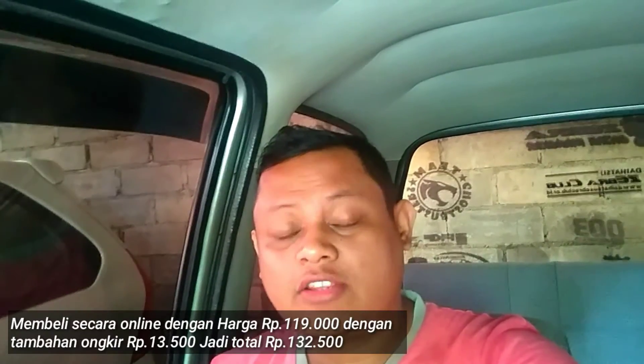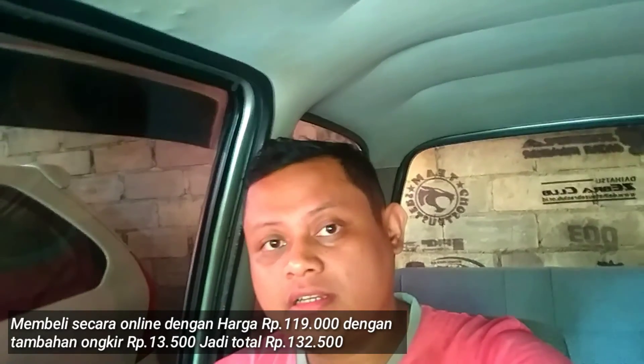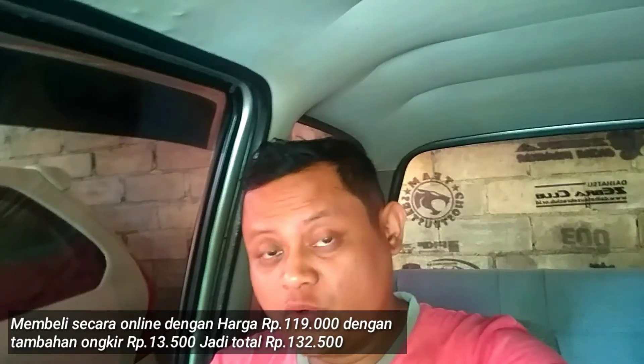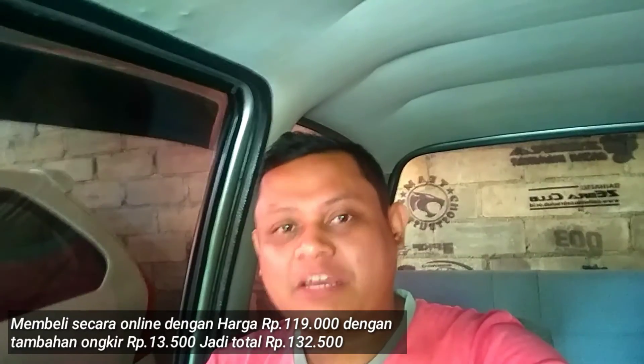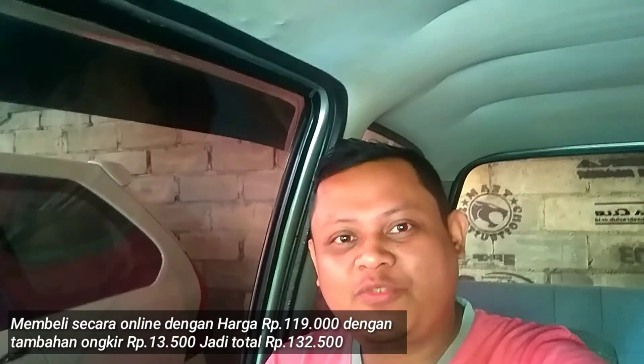Jadi kondisinya bisa dikatakan masih bagus dan masih bekerja. Saya dulu membelinya, rotak itu datang sampai di rumah tanggal 4 Desember tahun 2020. Dan sampai dengan hari ini, tanggal 16 November, bisa dikatakan setengah bulan lagi genap satu tahun, dan kondisinya masih bagus.